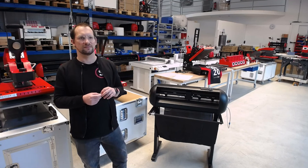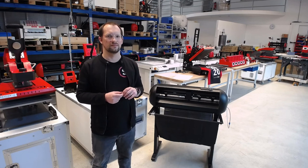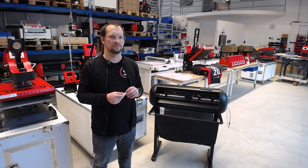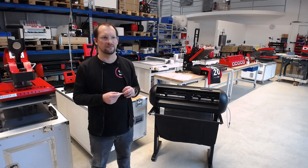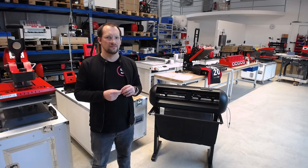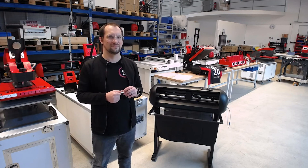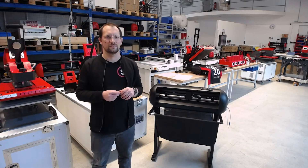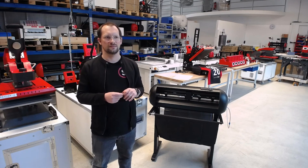Any more questions from our viewers on Facebook, YouTube, or on our website? It seems like we have no more questions right now. Let's wait another 20 to 30 seconds because we have a little delay on the live stream. Otherwise, we'll see you at 3 o'clock for the next session about the digital finishing machines in German, and in English at 4 o'clock.